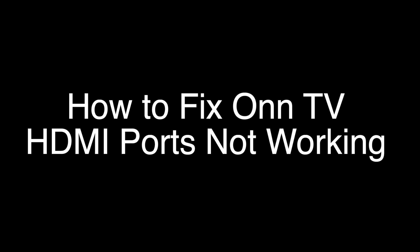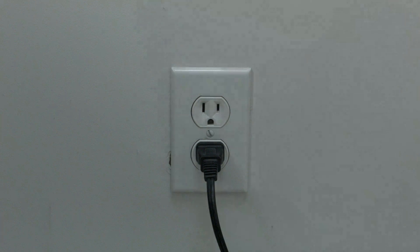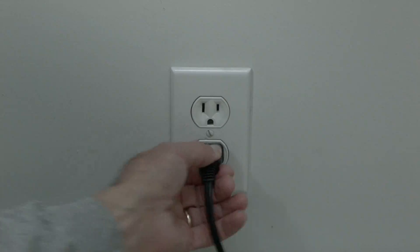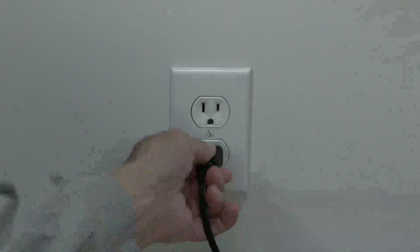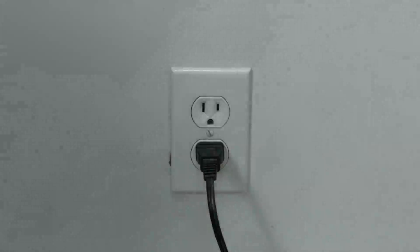The first thing to try is really the simplest, and in most cases this one will actually work — so you might not even need to go on. Just basically unplug your TV from the wall, wait about 60 seconds. Don't be impatient — wait the full 60 seconds, then plug it back in. This will reset your TV, and it's a lot different than switching the remote on and off, so do it from the wall plug.